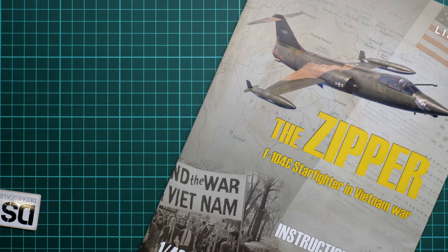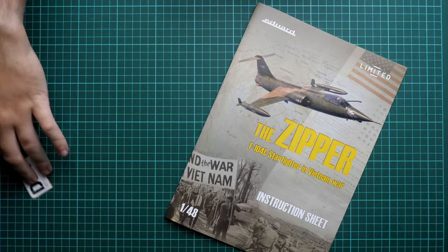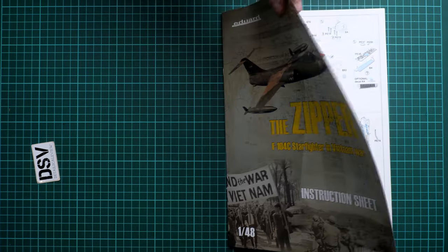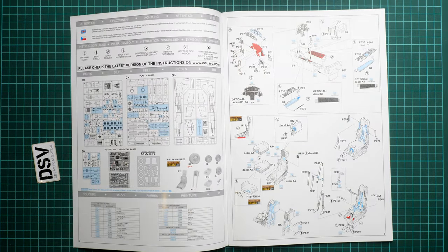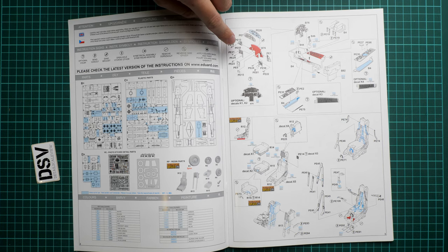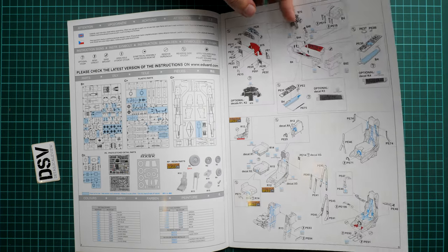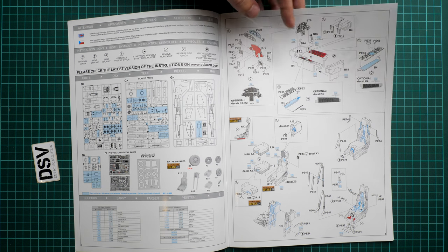Next we have the assembly manual, printed as a large color brochure. Unfortunately there is no history note — we go straight to the parts map, where blue means unused parts and red means you need to sand down the plastic part. You are given a choice between decals and photo-etch parts, for example for the instrument panel.